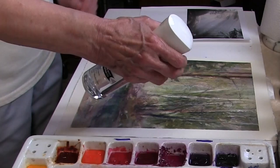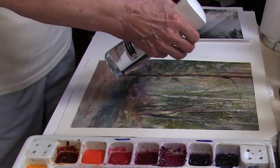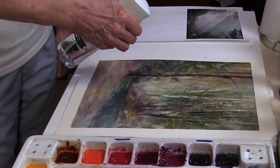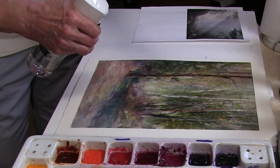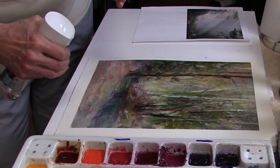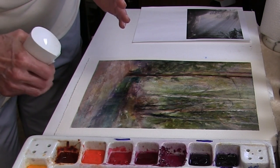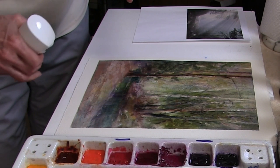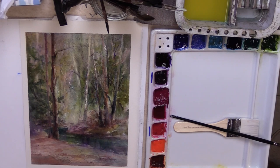So I'm going to take this fine mist sprayer and give it a good wetting. I want it to be so wet that I see gloss — I want to see the whole surface glossy. You have to position yourself so you can see the degree of glossiness. If you don't get it wet enough or wet evenly, the process doesn't work. So I'm just getting that thing evenly wet throughout. Now we're going to lift out light rays.